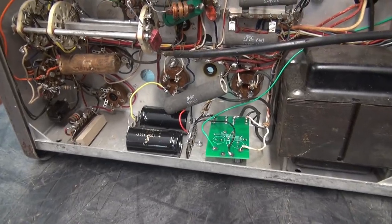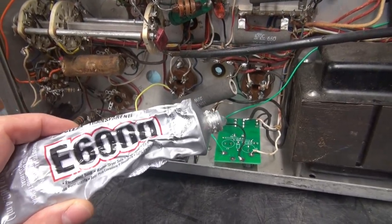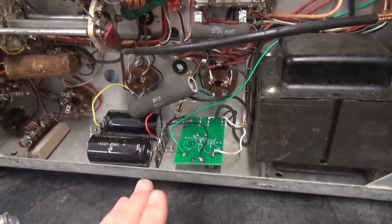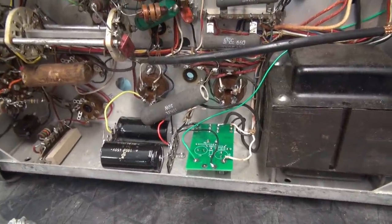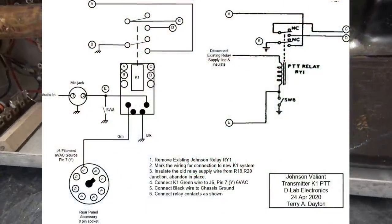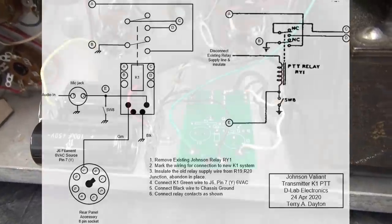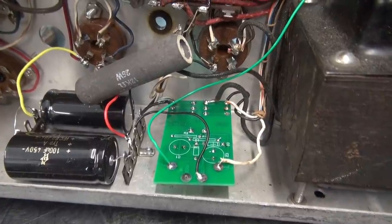The last step of installation is to simply adhere the board to the chassis. I use E6000 - kind of like a Goop glue - works great. As you can see, the module kind of stays in place anyway, but you definitely want to adhere it to the chassis. There's nothing underneath that can short out. Let me cut to the schematic or hookup diagram of the K1 module into the Valiant - she's pretty basic. I just followed the hookup diagram of the current schematic.